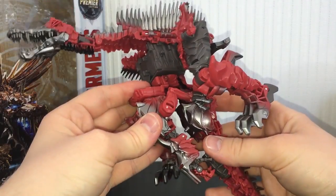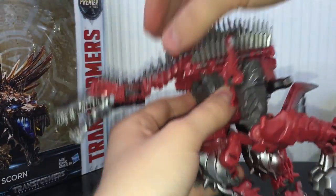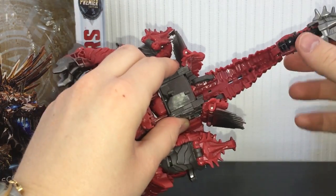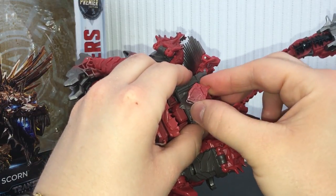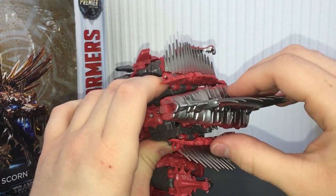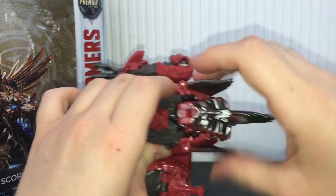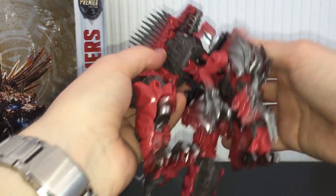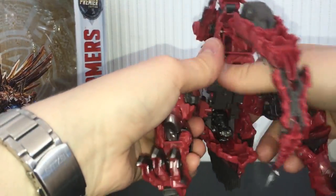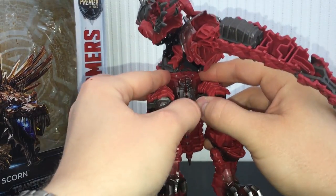Once you've basically got the arms down and unfolded and the legs spread, we're going to take the dino head and fold this entire section back — there's almost like a little hinge there. Take the head, get your robot head and just flip that up. You can take this, fold it on itself, and then these little tabs will lock the spine section into place. Next, take the legs and bring them down as you would normally — they are clipped together and peg in there.